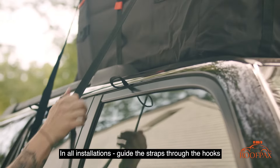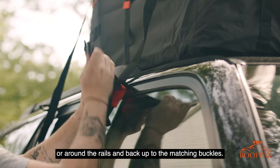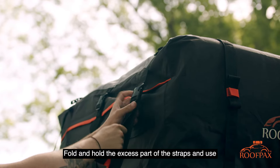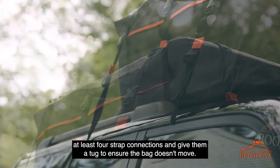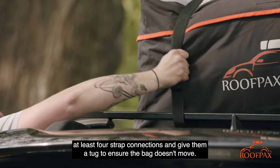In all installations, guide the straps through the hooks or around the rails and back up to the matching buckles. Fold and hold the excess part of the straps and use the velcro to avoid wind noise from the straps flapping. Make your way around the car and ensure you have at least four strap connections. Give them a tug to ensure the bag doesn't move.